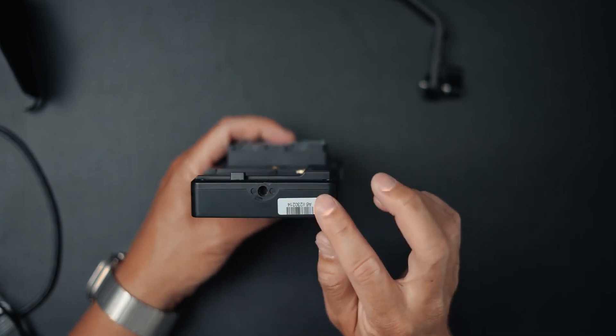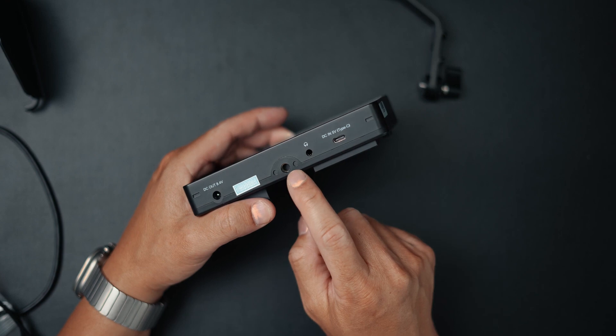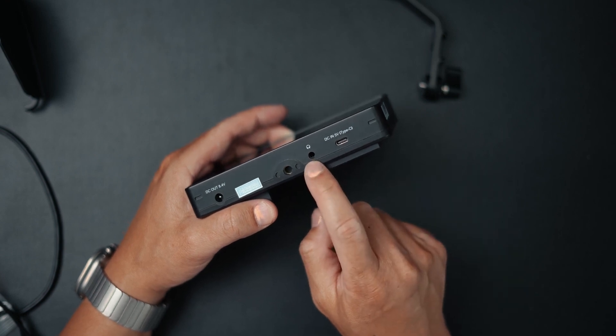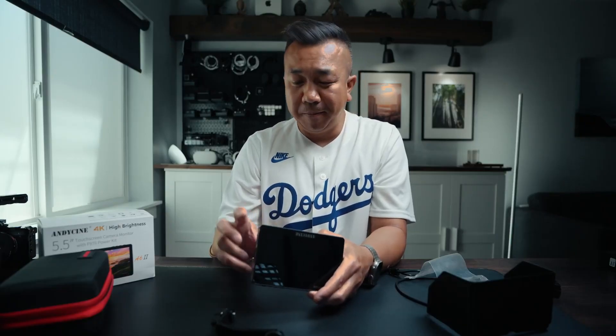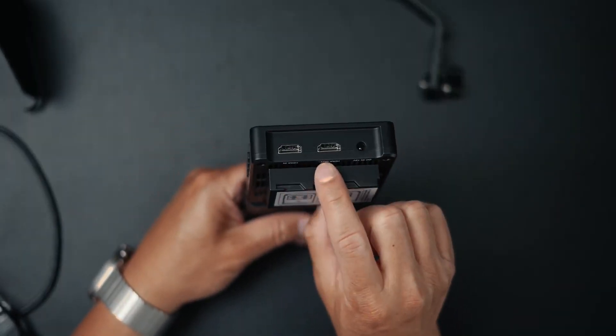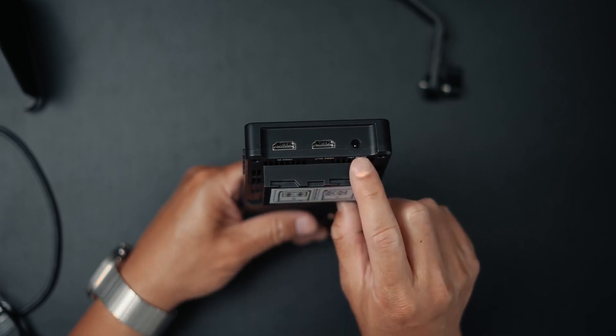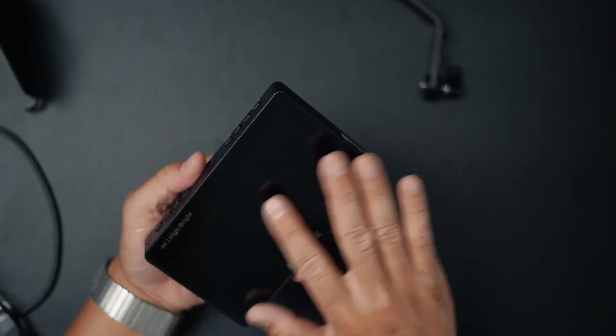On this side, we just have that mounting point. On the bottom, you have DC out for power, a mounting point, a headphone jack for monitoring, and also USB-C, which you can use to power this device and also load LUTs through as well. On the other side, you have HDMI in, HDMI out, and DC in.